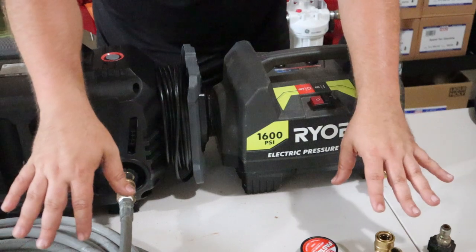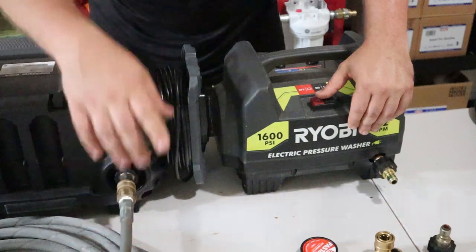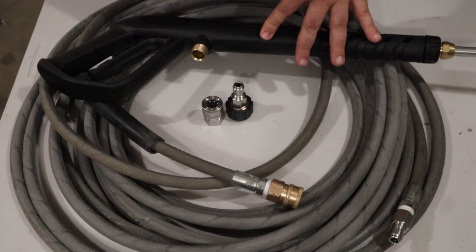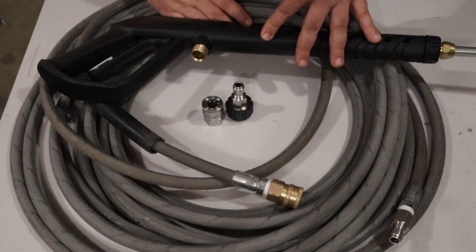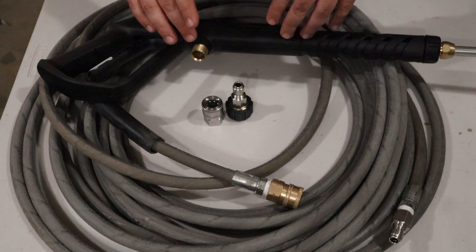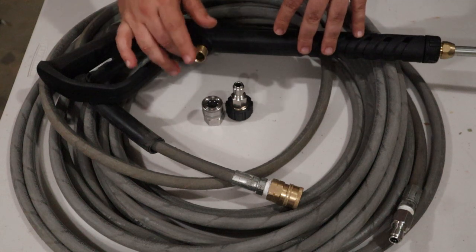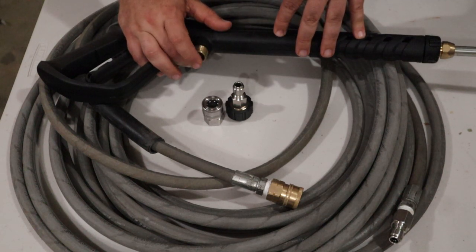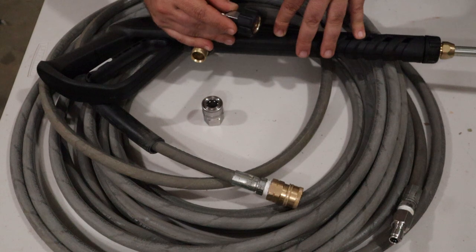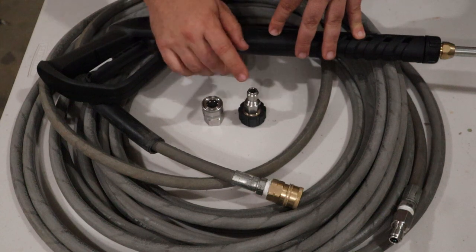Once you're past the fitting size difference, if you're doing a full upgrade everything else from here on is the same for both setups — unless you decide to keep the stock gun with the new upgraded hose. The bottom of the stock gun will be a threaded M22, just like your pressure washer. If you have a 15 millimeter pressure washer you need an M22 15 millimeter for the gun; same logic for 14 millimeter.